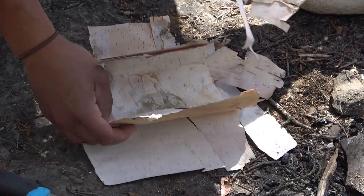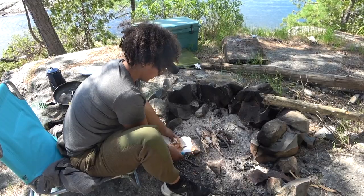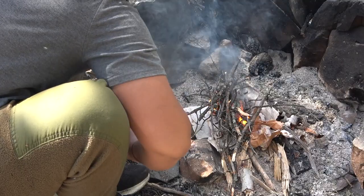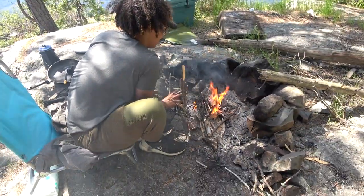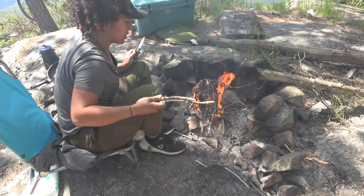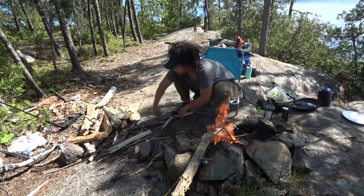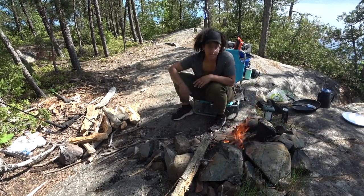Pretty windy. Yeah. Well, she's done, huh? That worked pretty well. And scene.